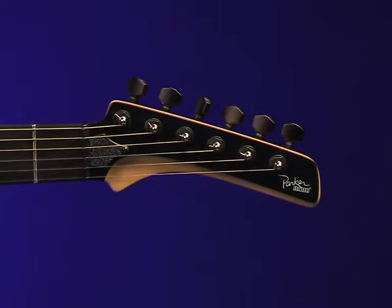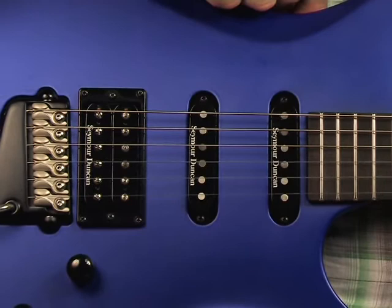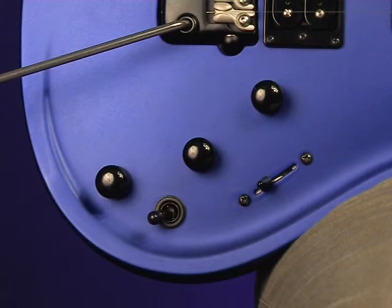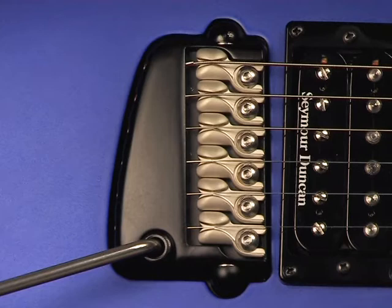Pickups comprise a Seymour Duncan Custom 5 humbucker in the bridge and two custom flat single coils. Controls include a volume and tone for the magnetic pickups, plus a volume for the onboard custom Fishman Piezo system. There's also a three-way toggle to allow you to select between or combine both systems. The custom cast aluminium Parker vibrato bridge includes six Fishman Piezo saddles.